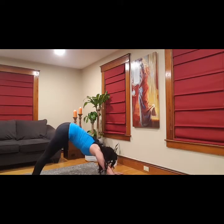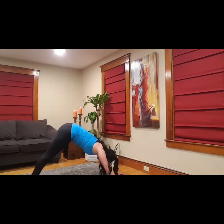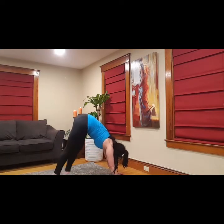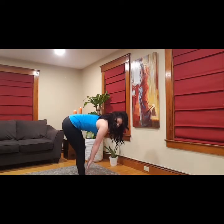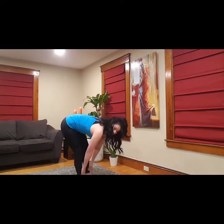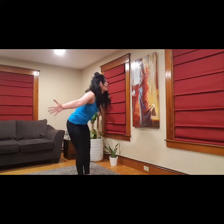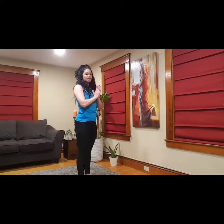Hold here for a couple of breaths. You can walk out the dog, move your head yes or no, side to side — anything that feels good. From here I'm going to lift my heels and just baby step into a forward fold. Hang out here and release and relax. Inhale, halfway lift. Exhale, fold. Inhale, slowly come up, rise to standing. Thumbs to chest and breathe.